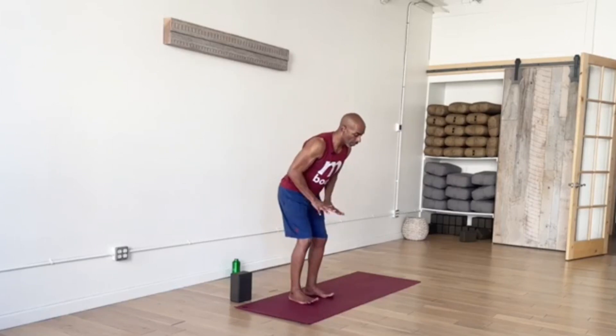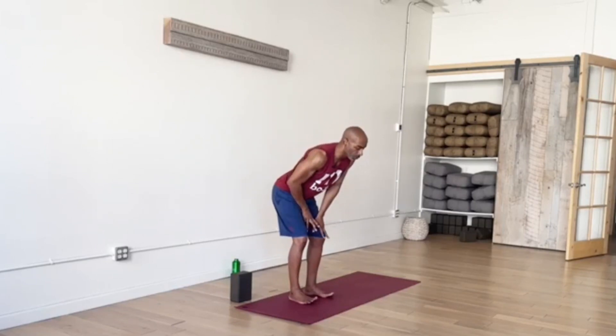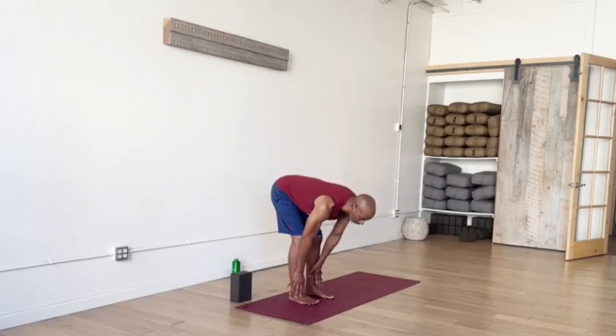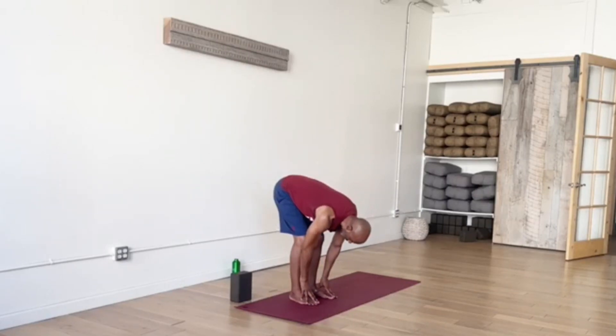Exhale, unwind. Hands on thighs. Let's remove the block and fold — just come to a forward fold, leave your block on the ground, releasing head, neck, and shoulders and continuing the flow.